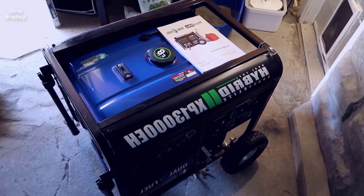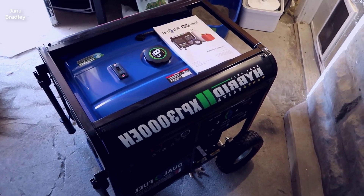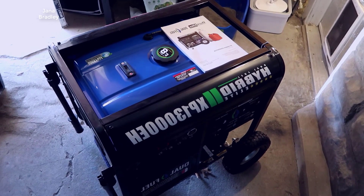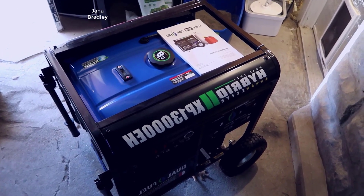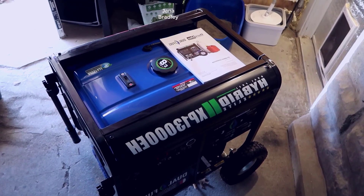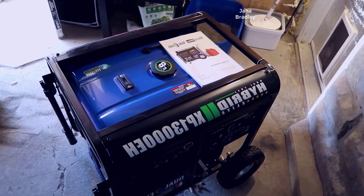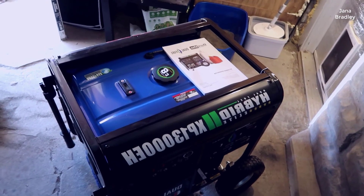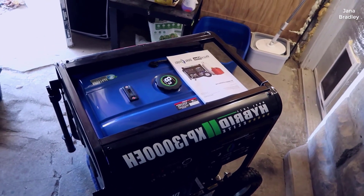Hey, what's going on guys, John here. Today I wanted to do an in-depth video review of the Duramax Hybrid Elite XP 13000EH. In this video I'll walk you through the setup, talk about some of the things you're going to need, and we'll go through as much of it as possible.